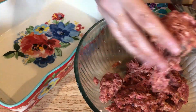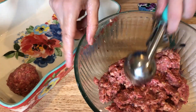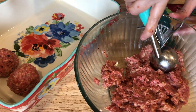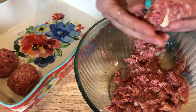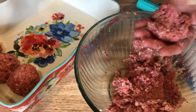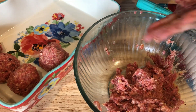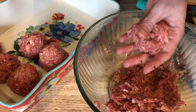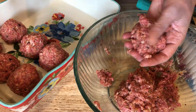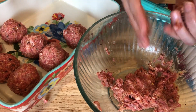I have my white cheddar cheese, my meat mixture, and my casserole dish ready. I halved the original recipe — it makes 24 meatballs — so I'm aiming for 12. I'm using a scoop, putting a piece of cheese in the center, and wrapping the meatball around it. A serving size is about three. To cook, I'll bake them at 400 degrees for 15 to 20 minutes, then add marinara sauce and cheese on top and return them for about 10 minutes until bubbly.